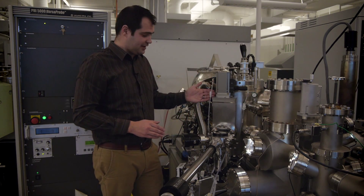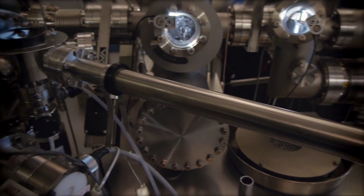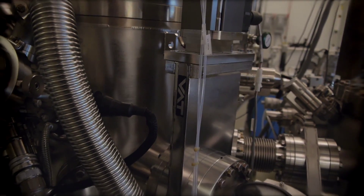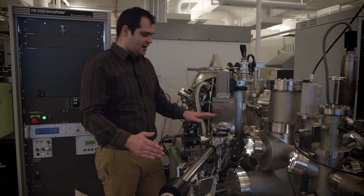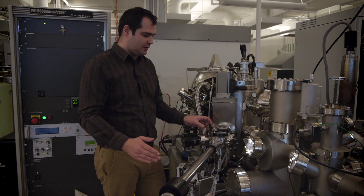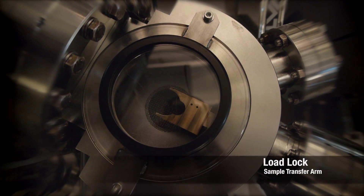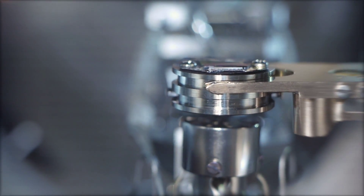Here we can see the chamber separated with a dedicated load lock. This part is where we can close and protect the vacuum on the main chamber side. We can vent this to a dry nitrogen environment — we have a small volume where we can put our sample in, close, pump back down, and our turnaround is very quick.